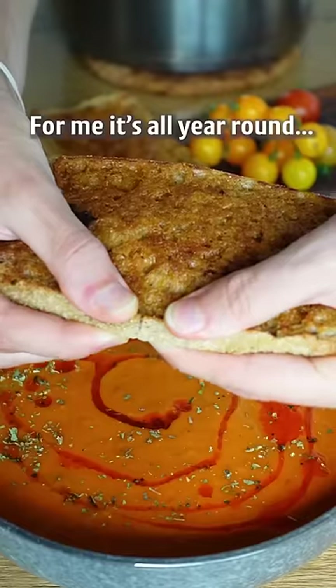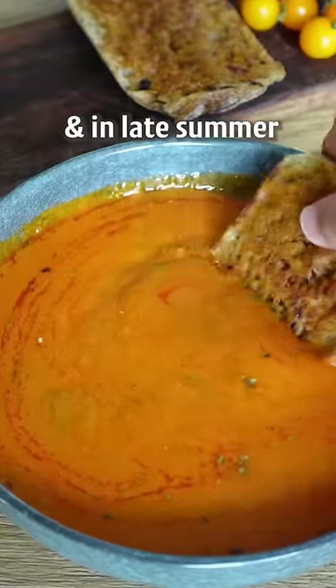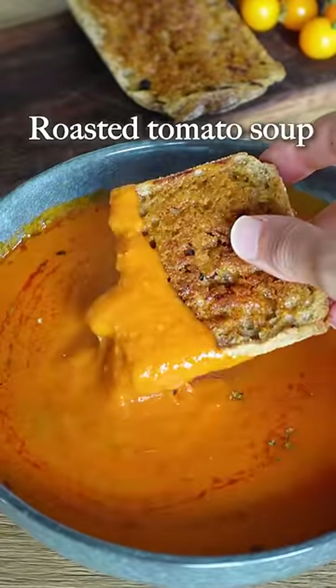Soup season is not a season. For me it's all year round, and in late summer it's time for a roasted tomato soup.